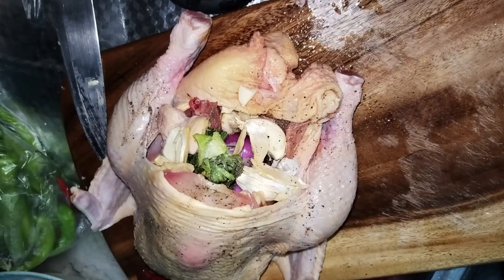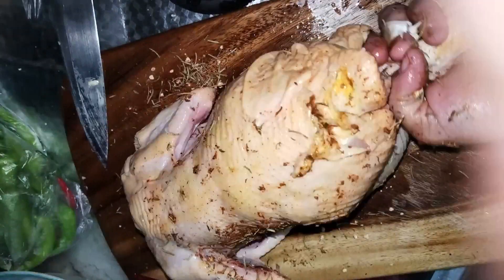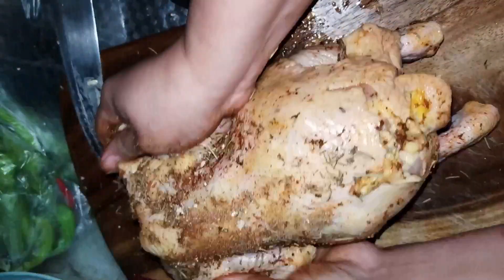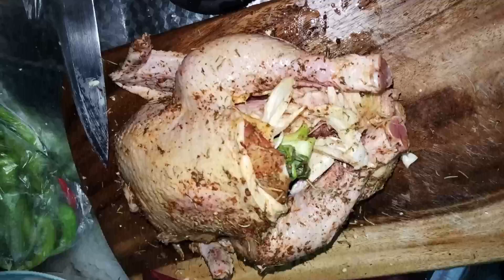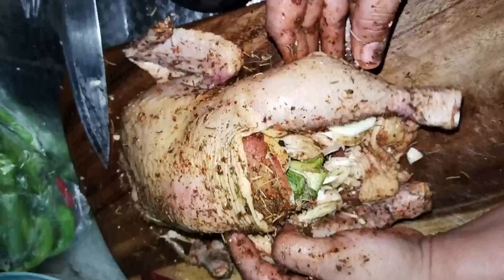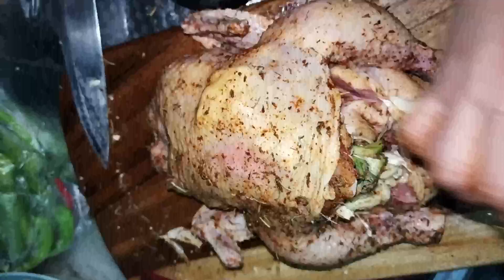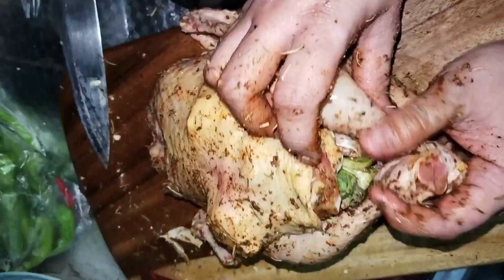So, ilalagay na natin yung nasadasay natin na herbs and spices. I-rub lang natin yan sa buong katawan ng ating chicken. I-rub lang sya ng maiki hanggang maabsorb ng manok yung ating herbs and spices. At ang ating ludus. Ito, ilalagay na natin yung ating butter.